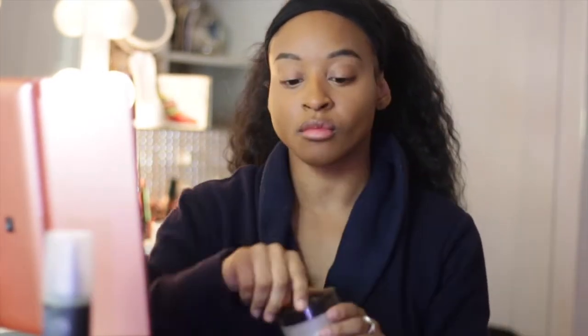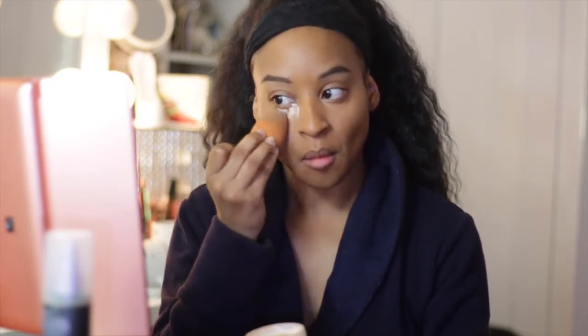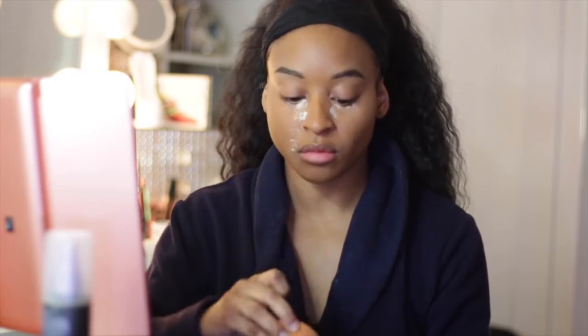Next, going in with the setting powder — Lord Mercy Earth Setting Powder — we're just going to set what we just did with that concealer because we don't want any creasing. This really sets my concealer so it stays on all day. It prevents me from being oily, and this is just one of my holy grails. It's very expensive, but it's so worth it because it makes my makeup look so seamless.